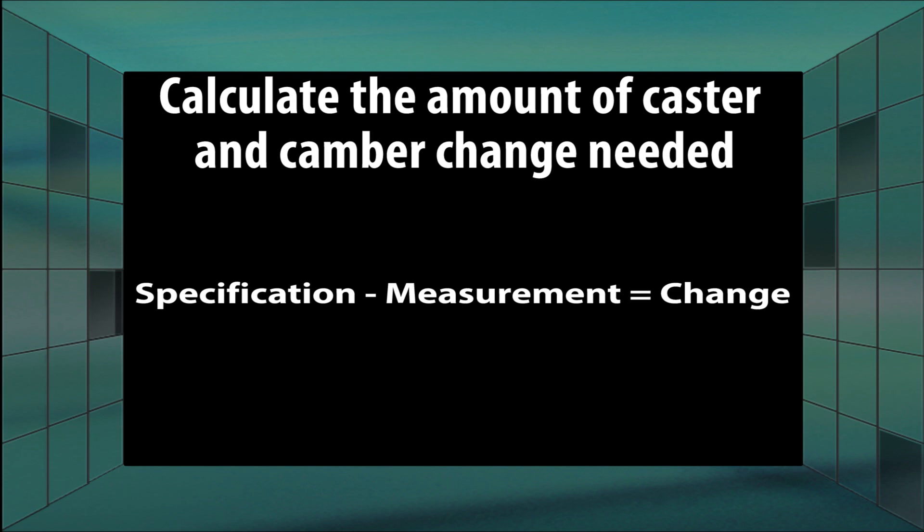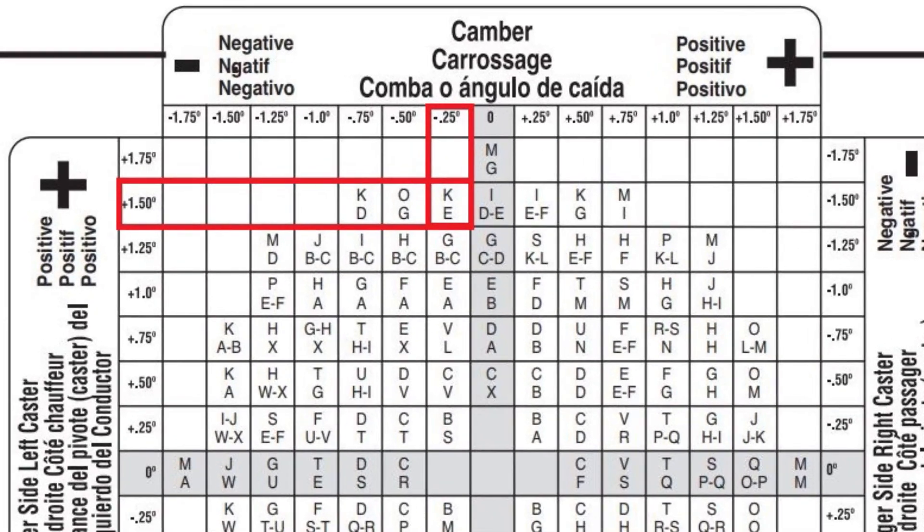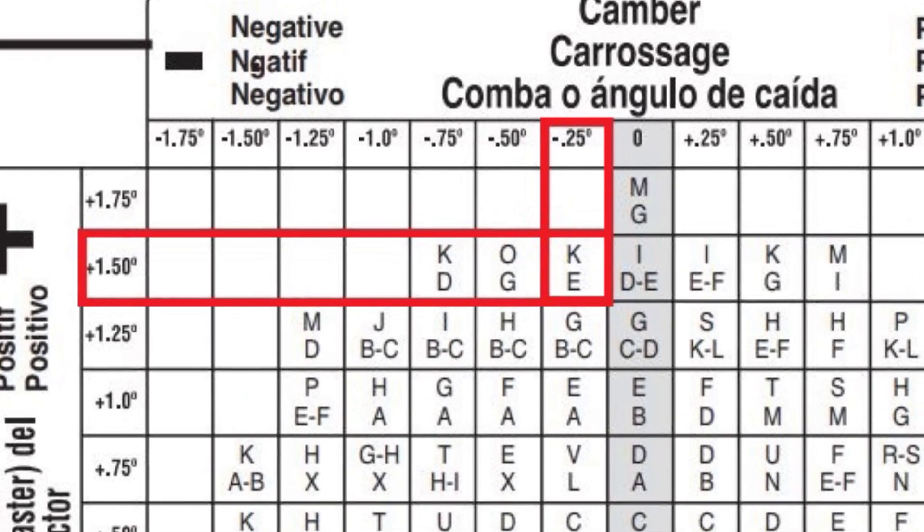After determining the change needed, refer to the correct chart for your vehicle. Find the desired caster change needed, noting passenger or driver side and whether it is a positive or negative change. Find the desired camber change needed, noting positive or negative change. The intersection of these two readings will give a letter code needed to achieve the desired change.